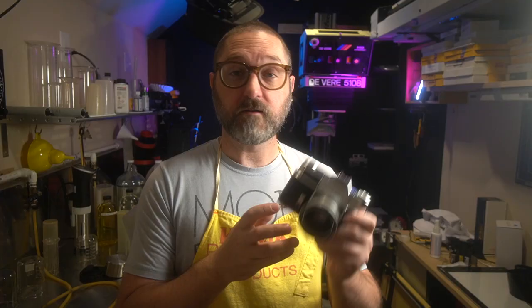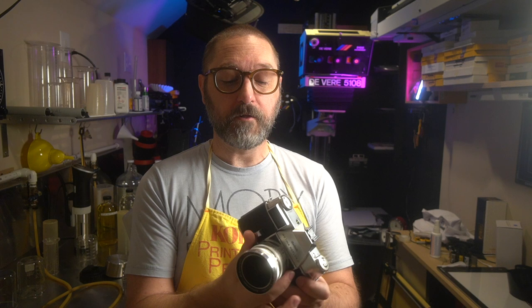These cameras are very solid. They have a cast aluminum body, so they're quite heavy for their size. The DKL mount lens has a variety of different focal lengths for this camera. In the Retina line, this is the 50 millimeter f/1.9.